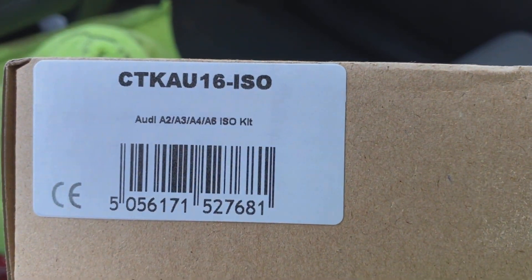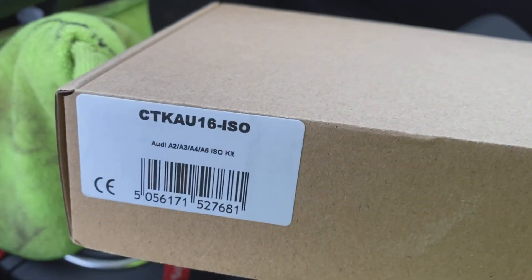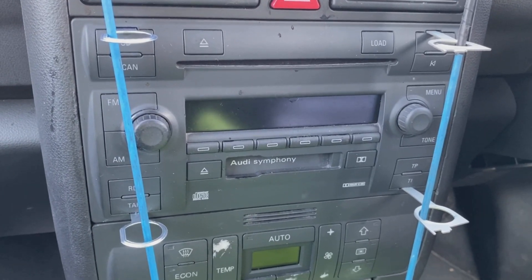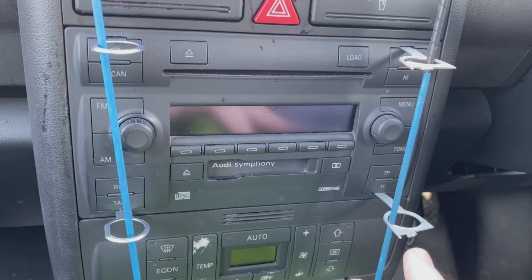This is for the Audi A2, made by Konex2. I'll show you what comes in the pack. When you've got your release keys, click them in slightly — there are two different variants I'm using here, but it doesn't matter, they both do the same thing.